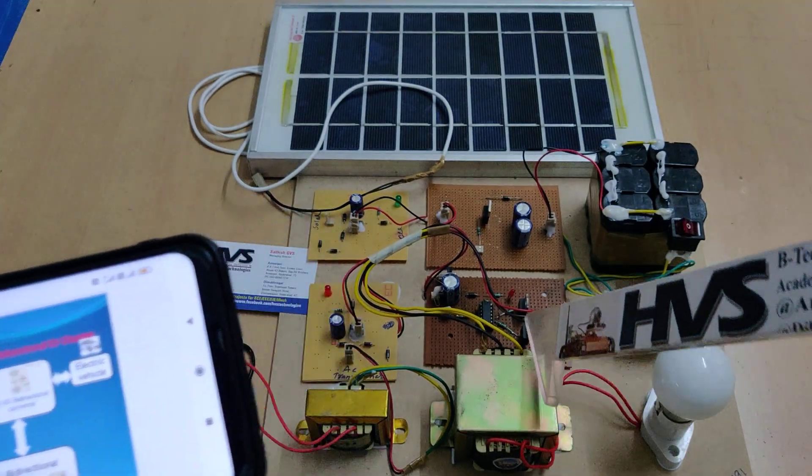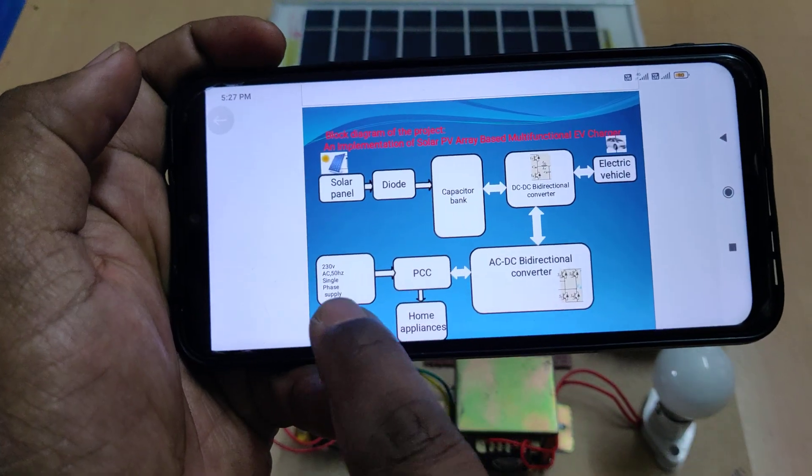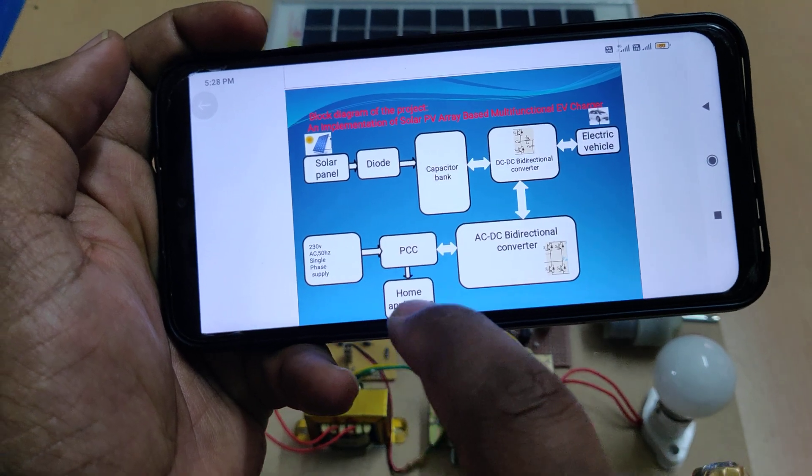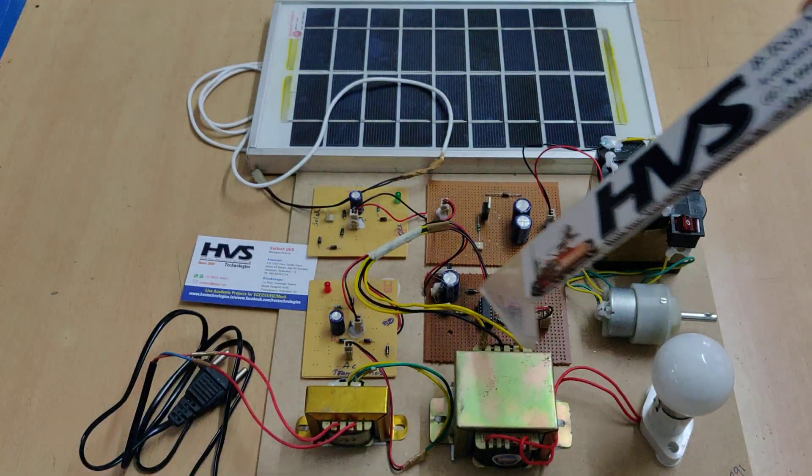Here the AC to DC and DC to AC is the bidirectional converter. The section below is for 230 volts input, handling multiplexing from the home appliances as well as the AC to DC bidirectional converter.